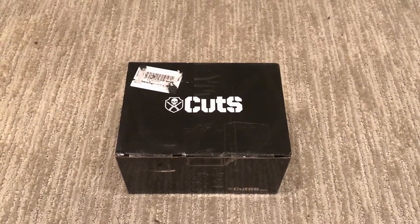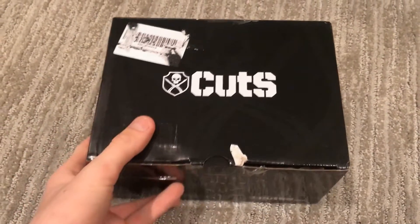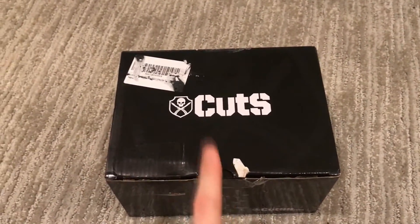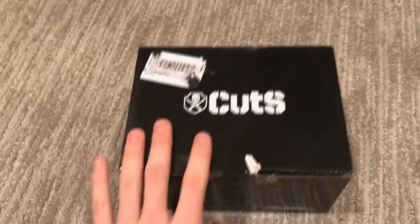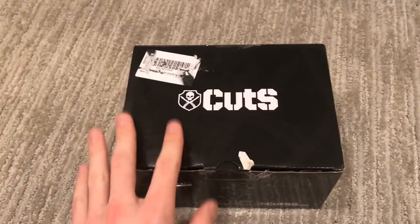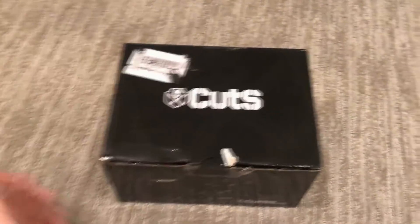Hey, what's going on guys? Welcome back to another unboxing video. This knife unboxing video is going to be a little different from the other ones on my channel. I'm actually not going to tell you guys what's inside this. If you guys have been on Cut's page recently, they recently put out the Gamma Cases. They sent me one. Answering a few comments from the other videos — I am sponsored by them. They send me these all for free and I give my honest opinion on them.